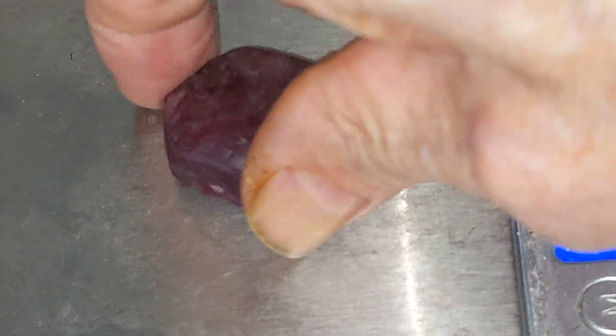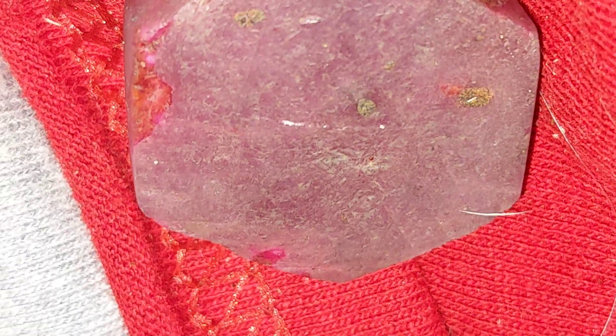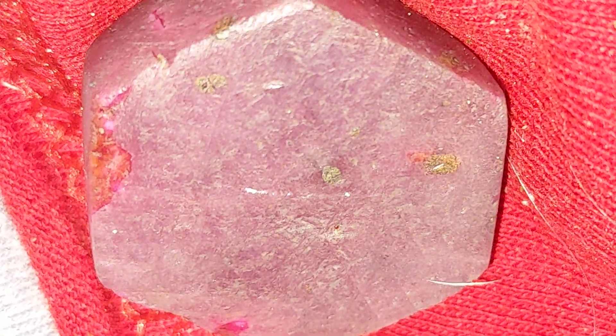There's a ruby, and I'm going to try to scratch it with my diamond. And it scratches — look at that, scratches a ruby. There's only one clear mineral that will scratch a ruby, and that's a diamond. So there you have it.